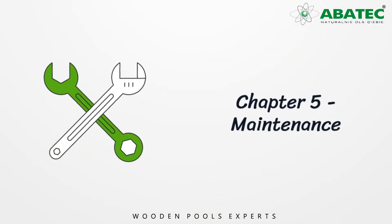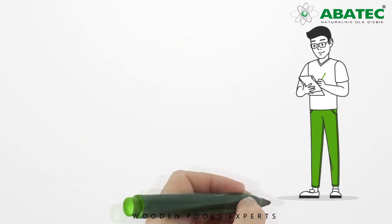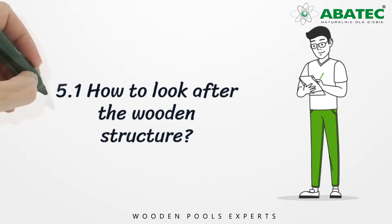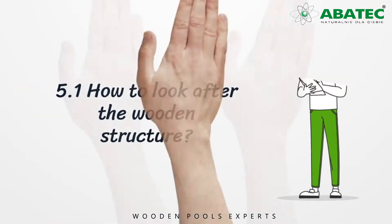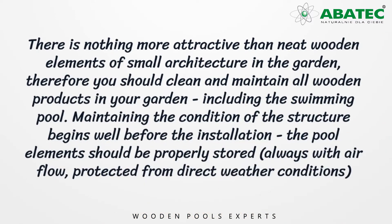Chapter 5. Maintenance. 5.1. How to look after the wooden structure. There is nothing more attractive than neat wooden elements of small architecture in the garden. Therefore, you should clean and maintain all wooden products in your garden, including the swimming pool.